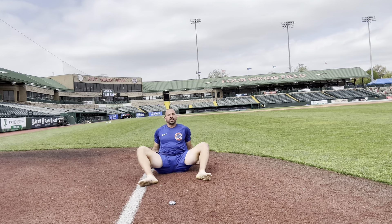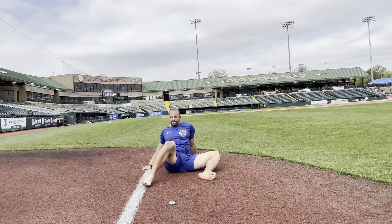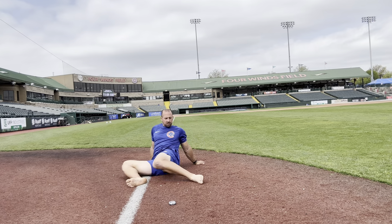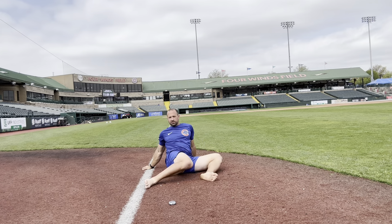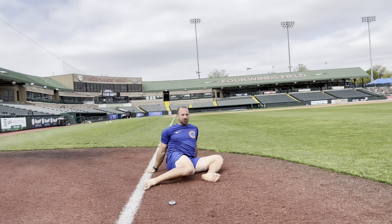A couple of windshields each way. I feel like I'm back in the football days.